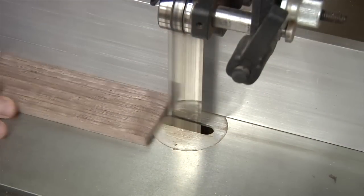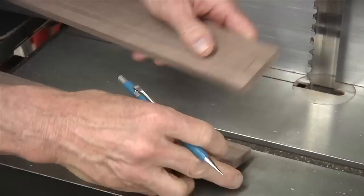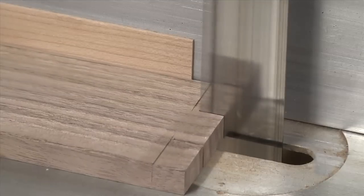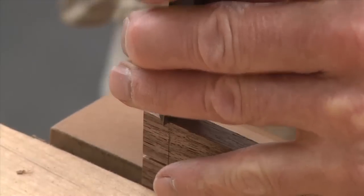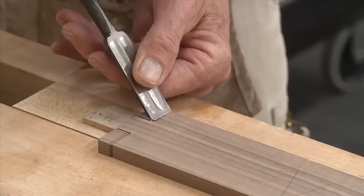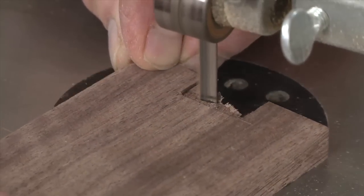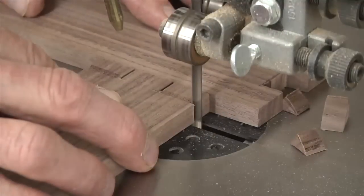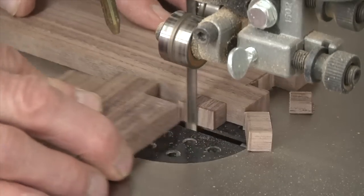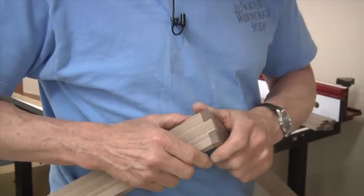Now back to the band saw, we'll start with the mortise cuts first. It's a good idea to do them all at once, and be sure to mark the waste so you don't get confused. Now with the shim in place, we can make the matching tenon cuts. These cuts are for the adjoining tenon board. That's a nice fit — that's a great fit. The hardest thing is cutting the shim; really, that's the hardest part of this joint.